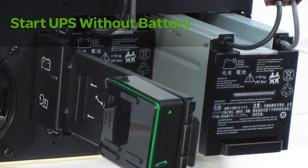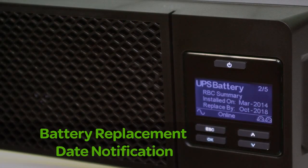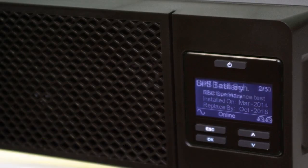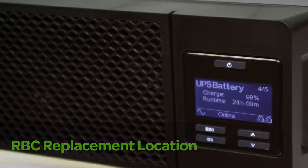Units can even be powered without a charged battery. A dynamic predictive battery replacement date indicator and automatic self-tests ensure battery reliability and provide advanced warning when a battery needs to be replaced.